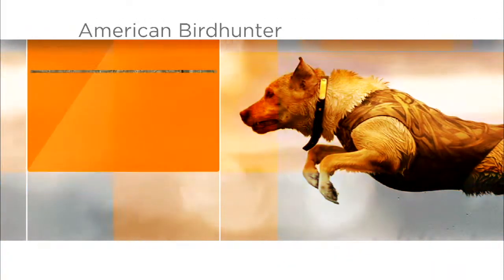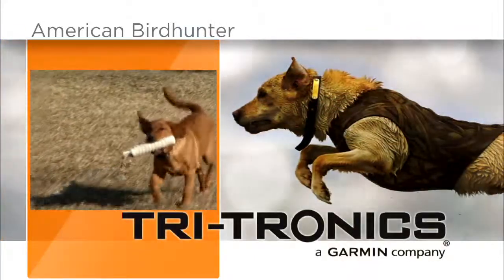This segment is brought to you by Tritronics, the leader in electronic dog training for over 40 years.